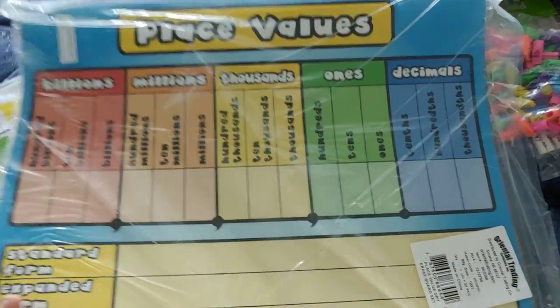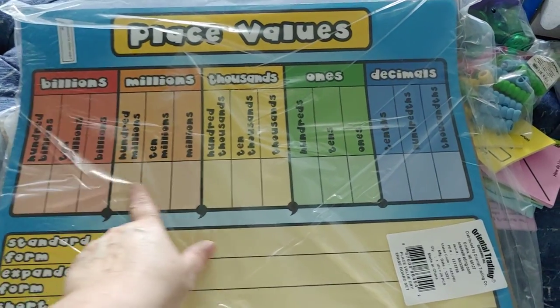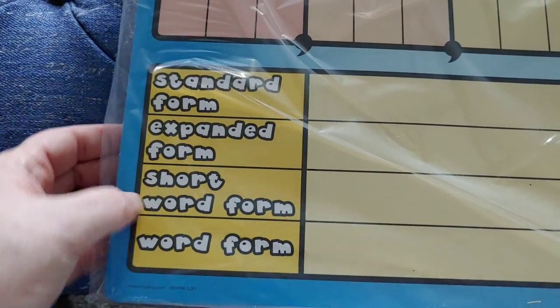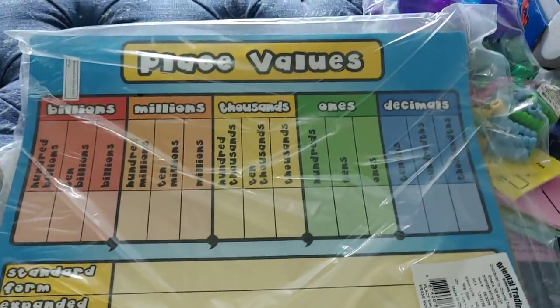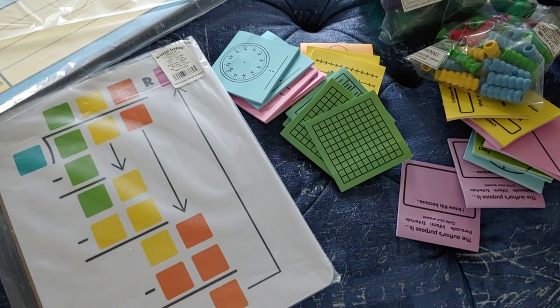I didn't get enough of these for every student either, but these are write-on, wipe-off boards all about place value, which is our first unit of the year. They go up to the billions, so those of you who teach fifth grade, that's really nice. I love how big and colorful they are. I'm hoping to use them for a partner activity — there's a place for standard form, expanded form, word form, short word form. What I'm going to do is buy some pill boxes — those weekly Monday-through-Sunday ones — put dice in them, have students shake to create a number, then write it in all the different forms. So it'll be a team activity.